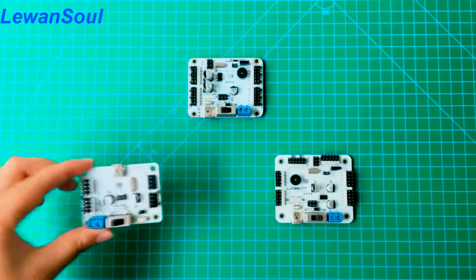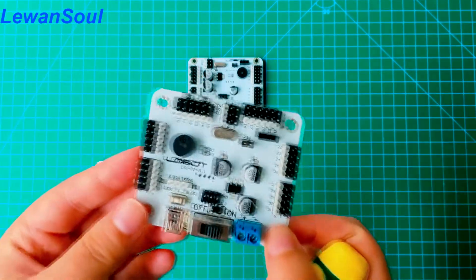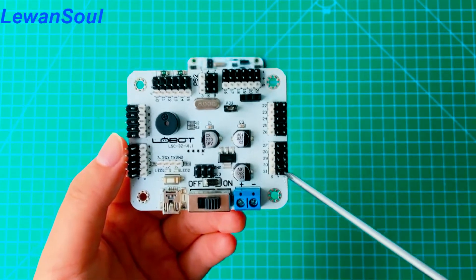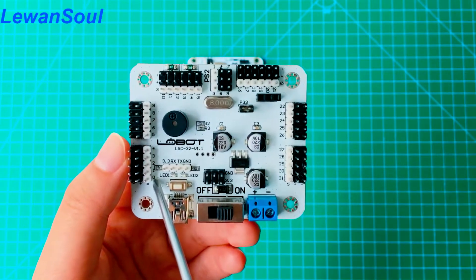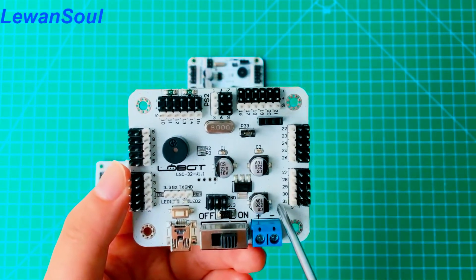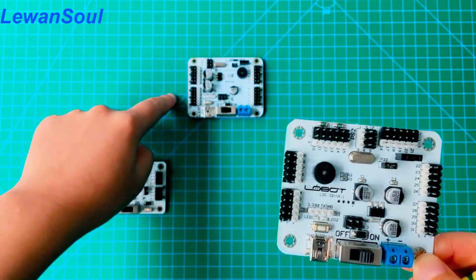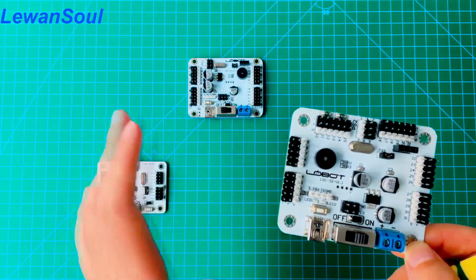This one we call the 32-channel servo controller. As its name implies, it has 32 channels, 32 servo interfaces. It starts from 0 and ends at 31. This servo board has almost the same functions as the other board, so if you know how to use any of them, you know how to use the other one.